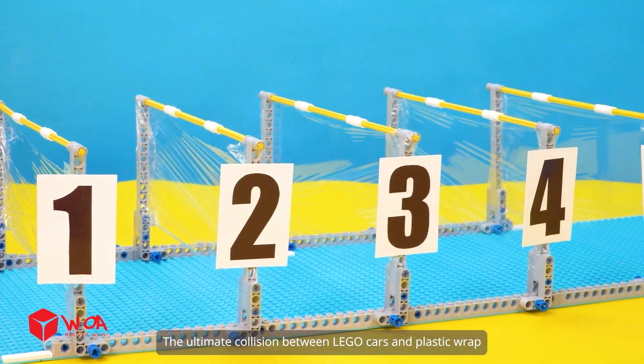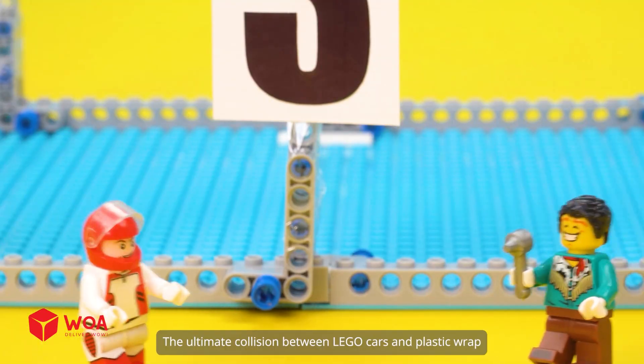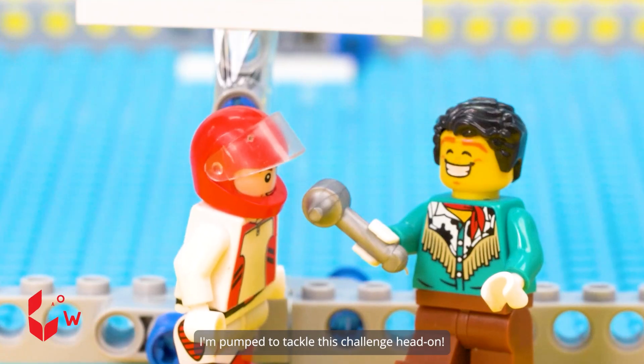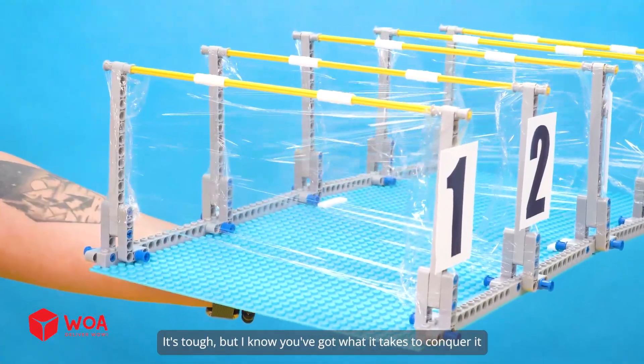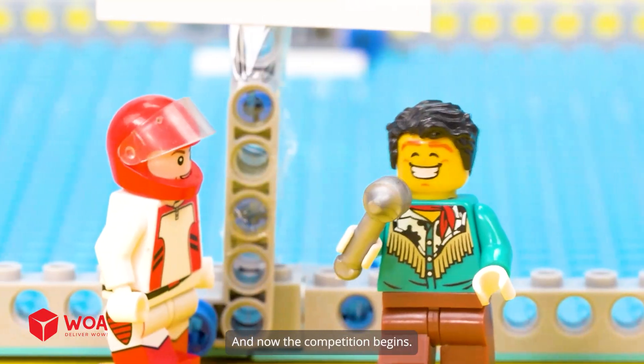The ultimate collision between Lego cars and plastic wrap. I'm pumped to tackle this challenge head on. It's tough, but I know you've got what it takes to conquer it. And now the competition begins.